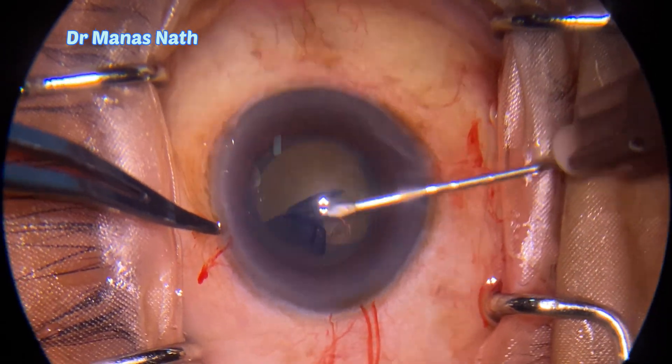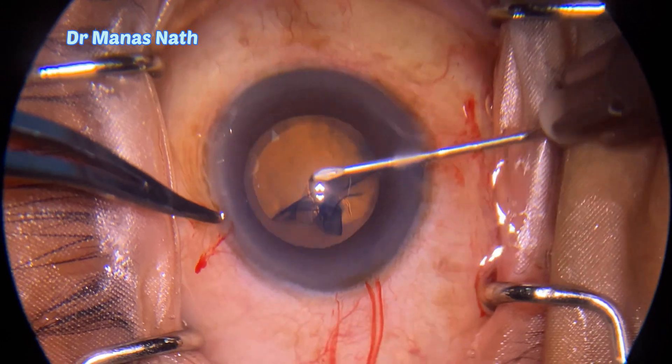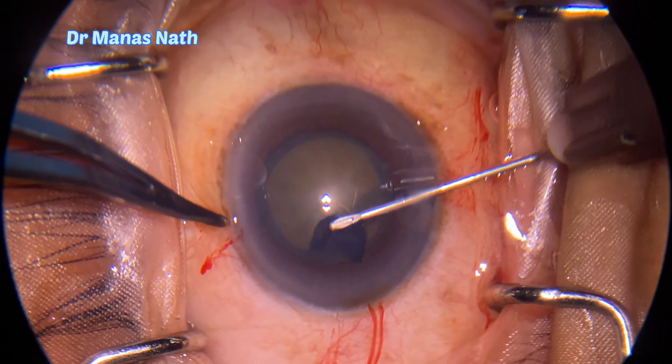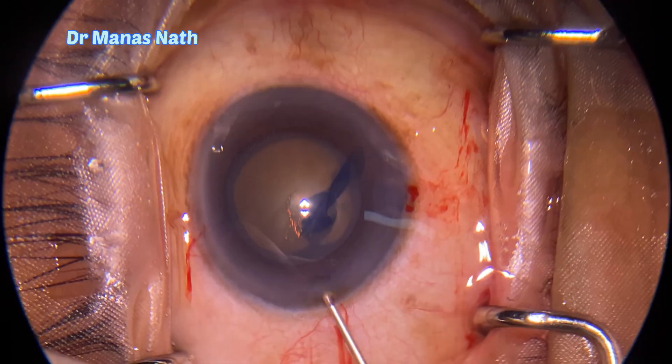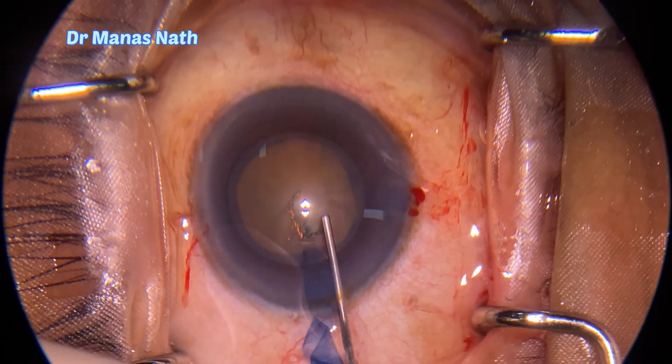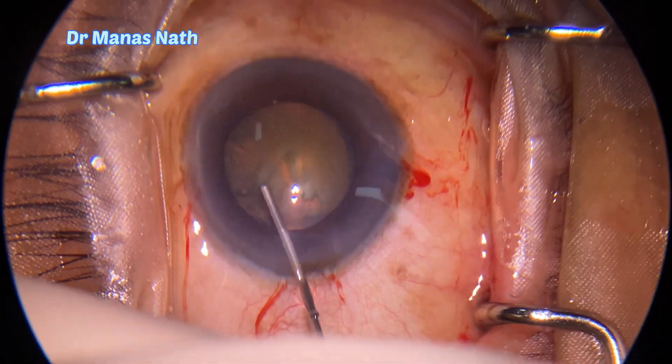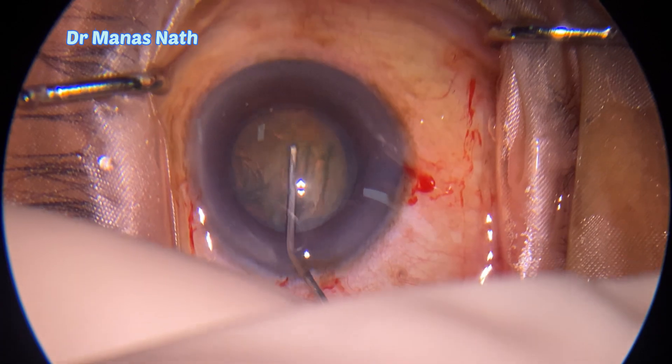Keeping the flap flat every time. The rhexis is completed. Now doing the hydro procedure — before that I just debulked the anterior chamber.